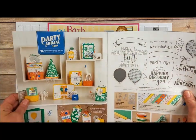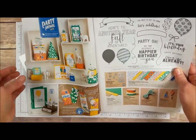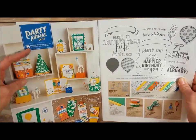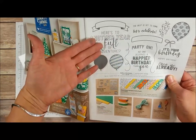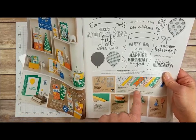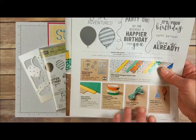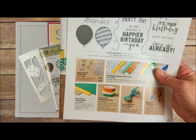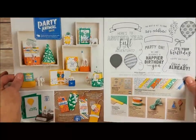Hello there and thanks for joining me today, this is Barb with BarbStamps.com. Today I've got about 40 cards to show you and they all use products from the Party Animal suite. The majority of them are going to be using the Balloon Adventures bundle, which is the Balloon Adventures stamp set, balloon pop-up Thinlets dies, and about half of them use the Party Animal Designer Series paper.